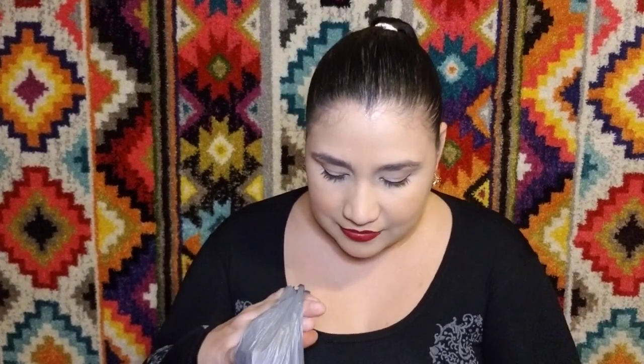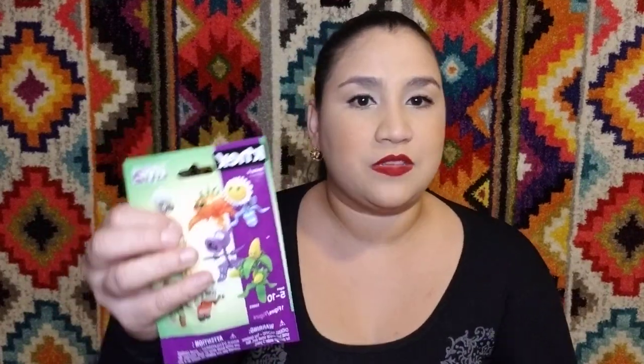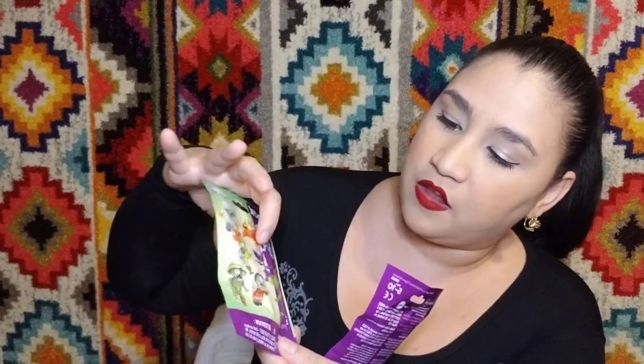So I got these Plants vs. Zombies figures. I thought the daisy was just so adorable I could not resist. I didn't want to get a whole bunch without knowing which one I was getting, because I was really only interested in the daisy. If you look at the packaging, it has a little hole right there - that's how I managed to look inside and figure out which one it was. You can tell just from that by pushing it through - if it's orange it's that one, if it's purple it's that one, if it's green it's that one. I was able to get two daisies.